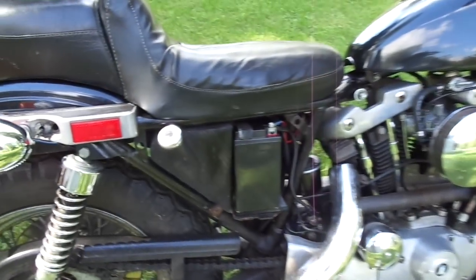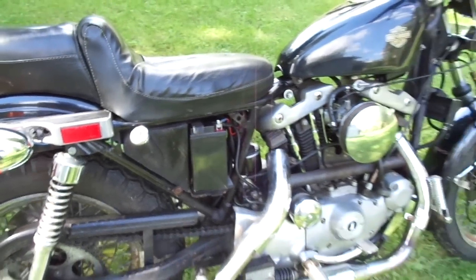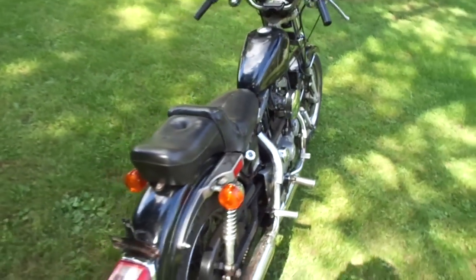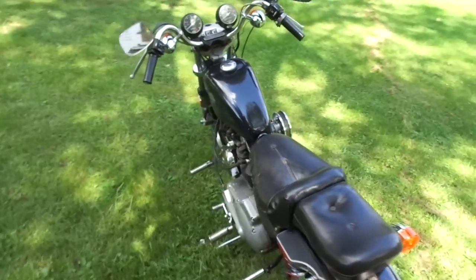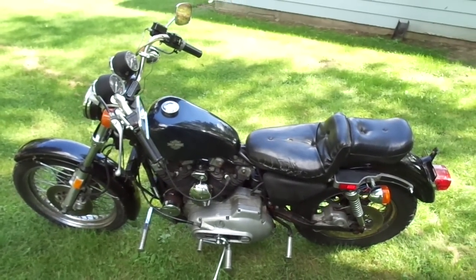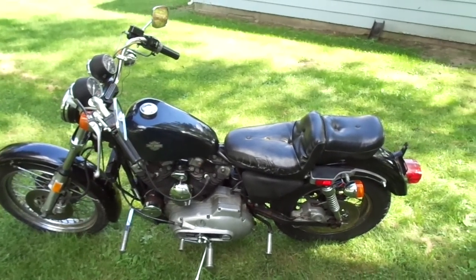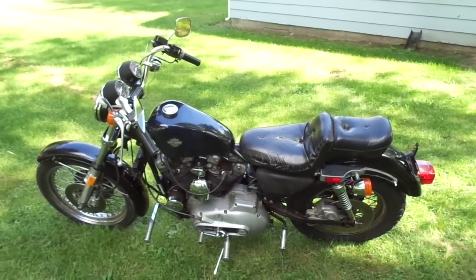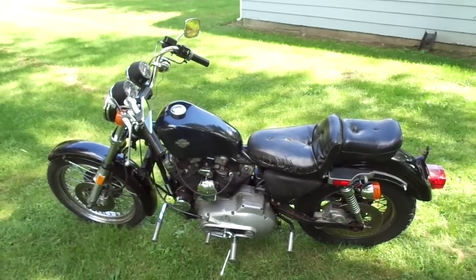Need to get a battery cover for this side. But it starts up, runs, sounds good. I'm going to have to go through it — the inside of the tank's kind of crusty, need to look everything over. No brakes — I took it for a ride yesterday and let's just say it runs too good to have no brakes at all.